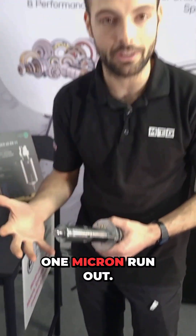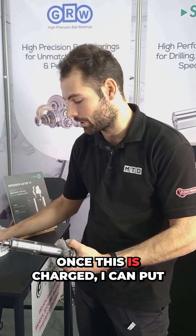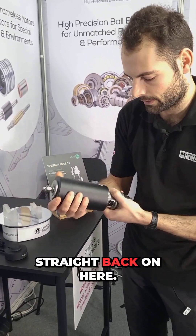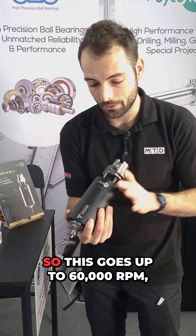You can run 60,000 RPM with one micron run-out on a tool that's fully self-contained. Once this is charged, I can put the battery straight back on here and that's it — ready to go.